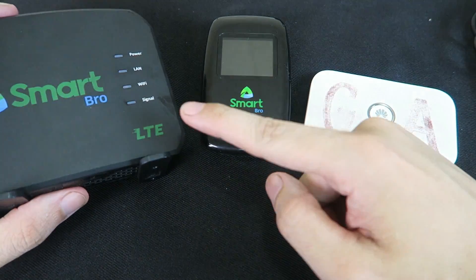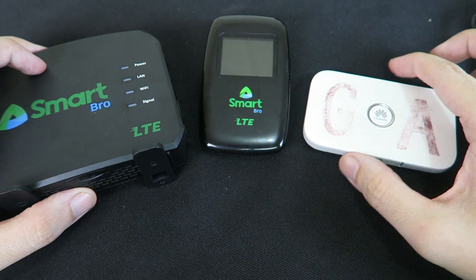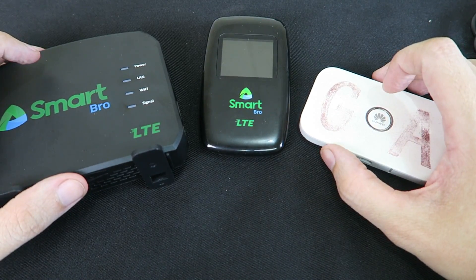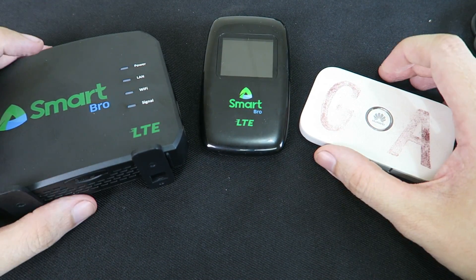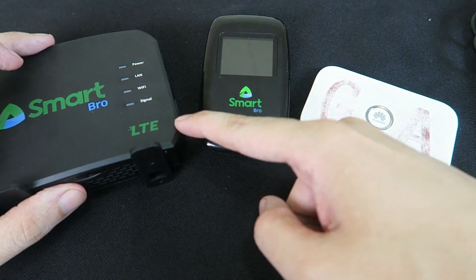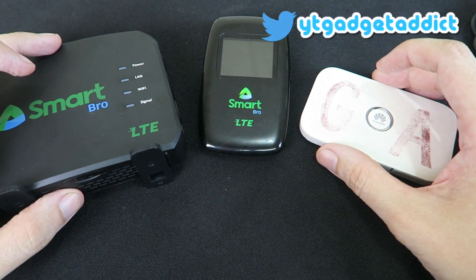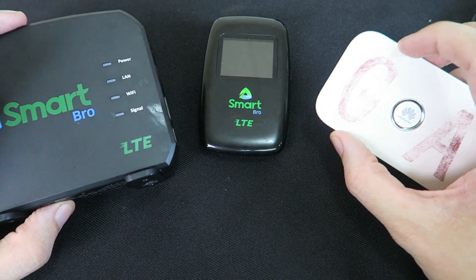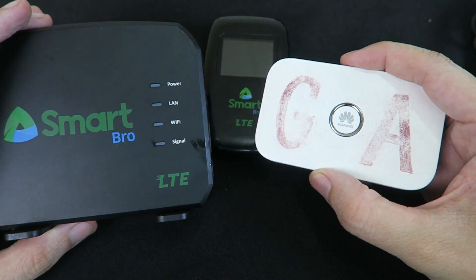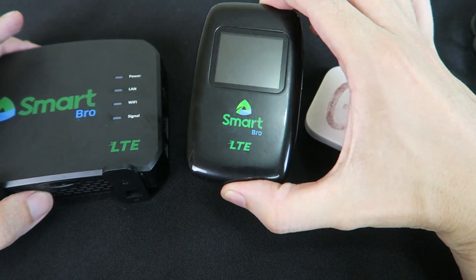So there you go — that's the Evolution Home Wi-Fi, the Evolution Pocket Wi-Fi, and the Huawei Pocket Wi-Fi, all using the same SIM card and all tested against the same server. The bottom line is that if you're in a good signal area, it doesn't really matter which device you use — you're going to get really good speeds. But as you saw in my other video, if you're in a very bad signal area, that's where the Home Wi-Fi or the Huawei Wi-Fi perform much better, while the Evolution Pocket Wi-Fi doesn't perform as well.